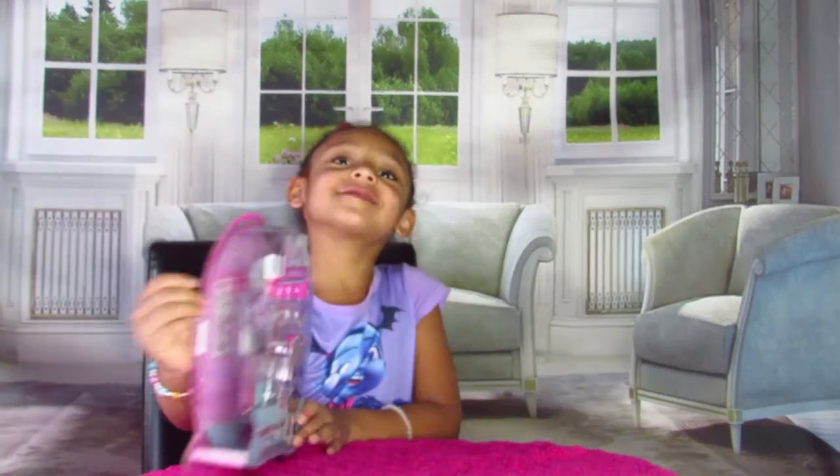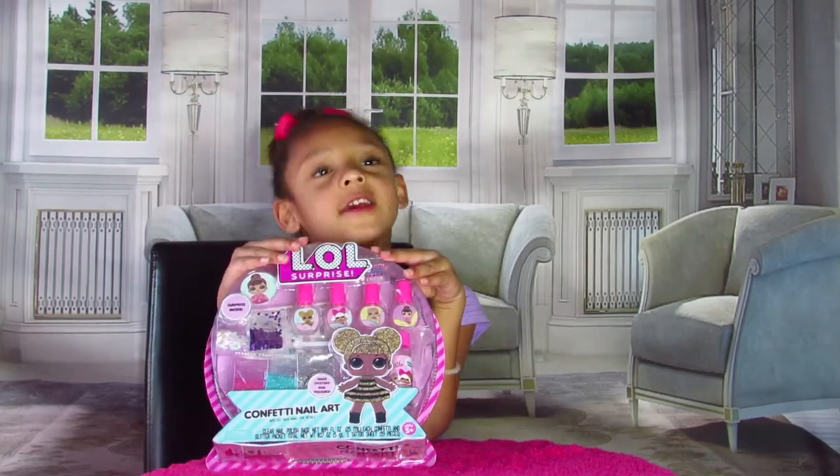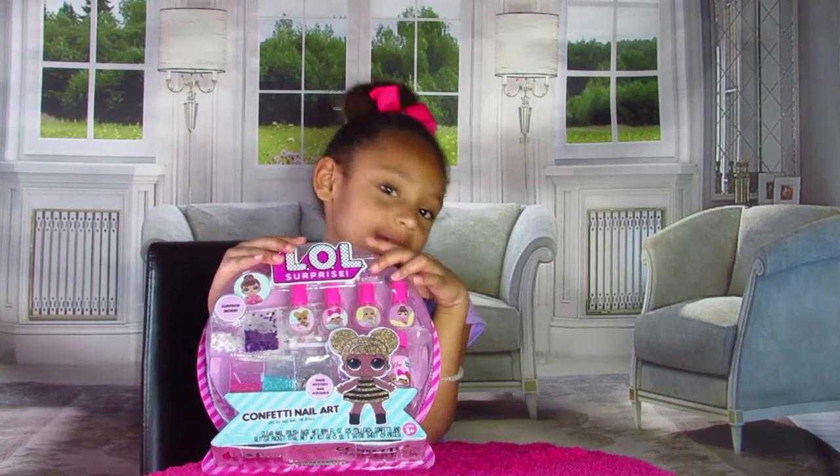Hi guys, welcome back to my channel. For today's video, we're doing a prize — it's the Edward the Neopolis. If you want to see how I make this little Neopolis, then just keep on watching.